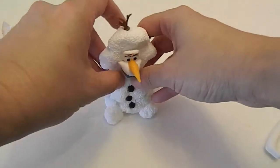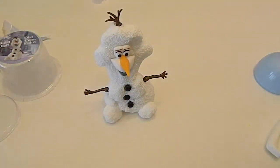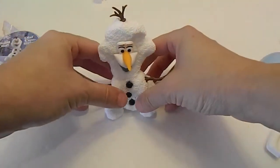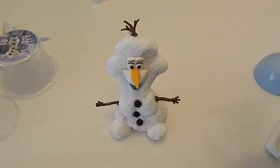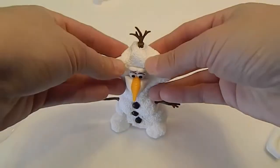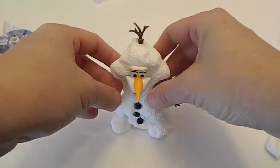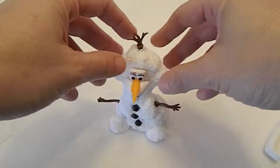It's meant to be a craft that you don't play with afterwards. Maybe after you let it dry it wouldn't have a problem staying together. His head is pretty big, but you can work it, mold it, make it a little more Olaf-shaped as you play with it.